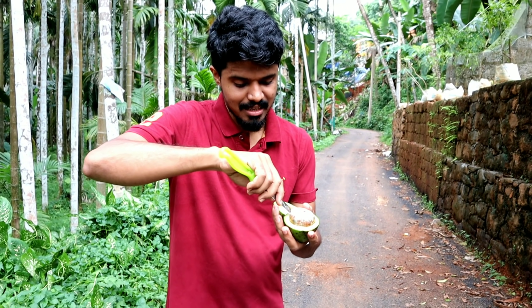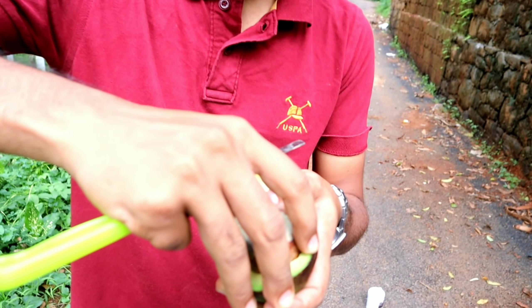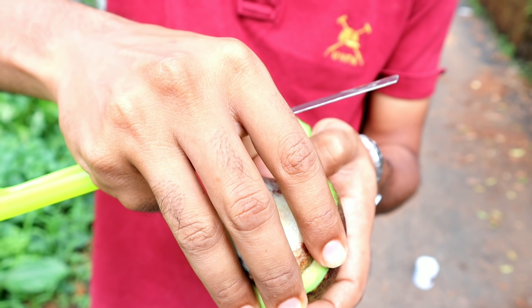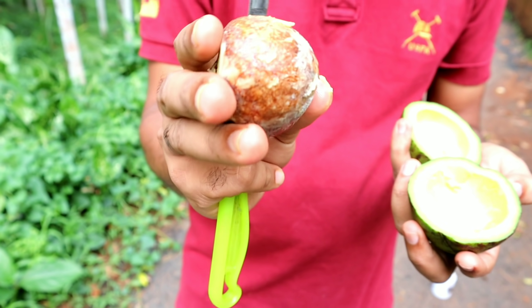We are able to remove the fruit, and I will try to make a new juice in the pan. I will try to keep the fruit in the pan. I have a mix of the seed.